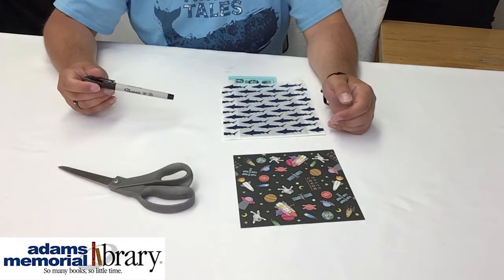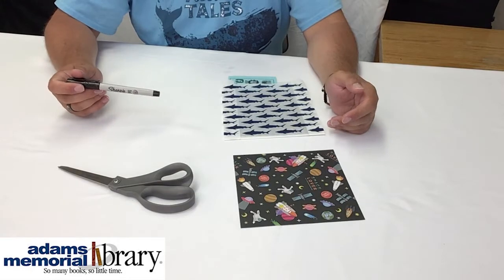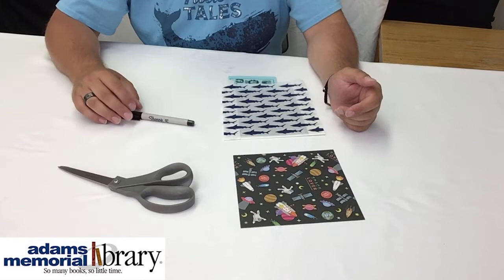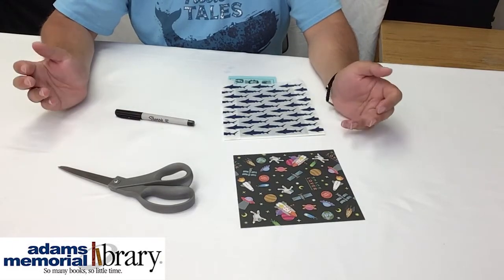And finally, you're going to need some markers, crayons, or other things to decorate with because, as everybody knows, we love decorating our origami projects. So go ahead and grab all that and we'll get started.